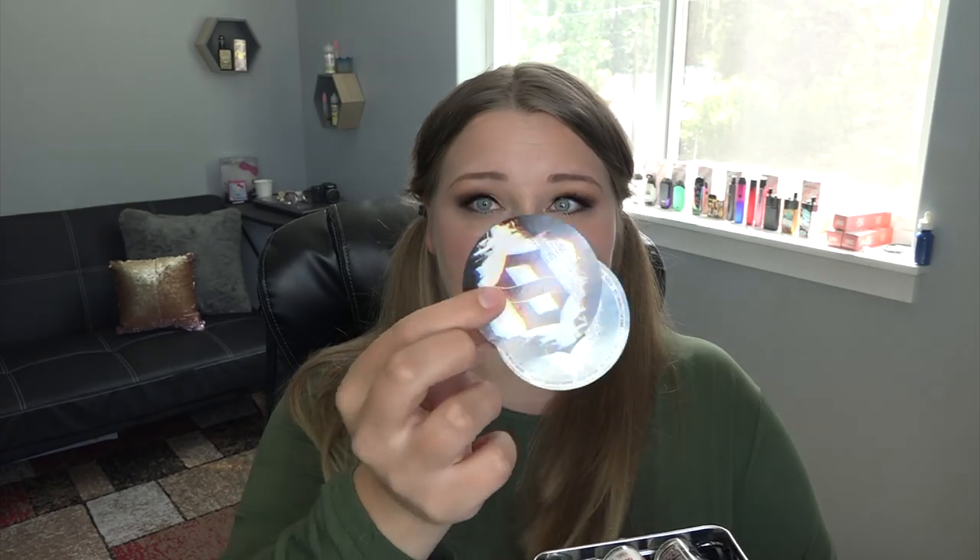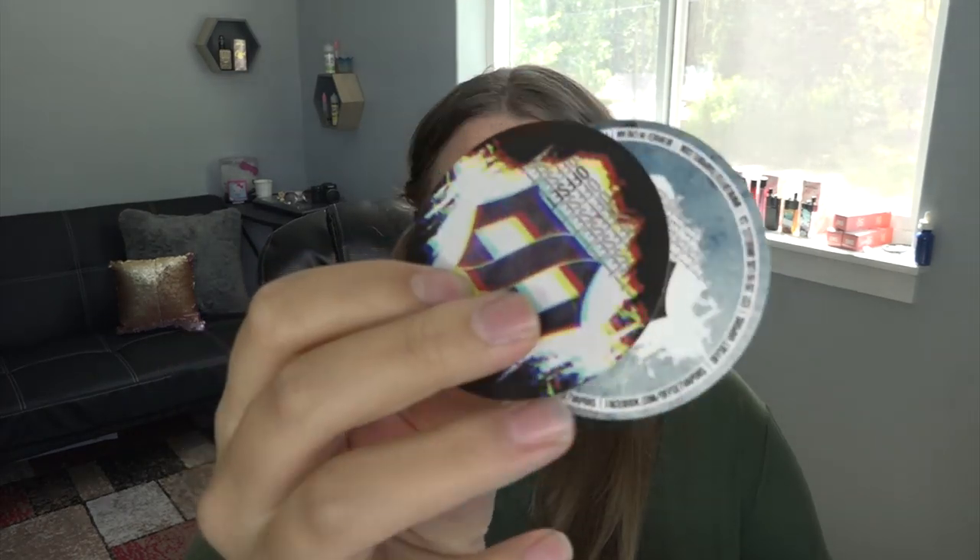We're going to jump right into it with Offset Vapors. This came in a tin — it's kind of dirty, I've had it for a minute. They also included a flavor profile card. The available nicotine levels are 0, 3, 6, and 12 milligrams. When I opened the tin, a business card fell out, and there are also these cool almost 3D-looking stickers and some little paper wormies in there.